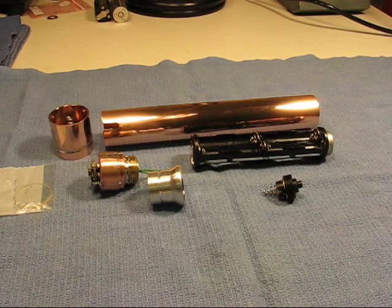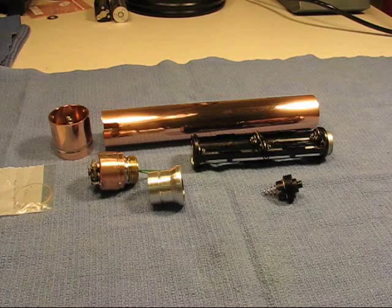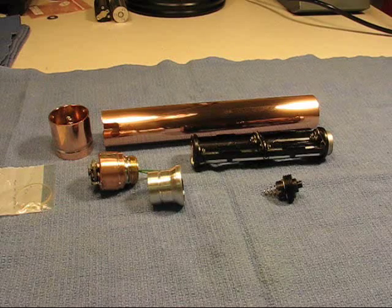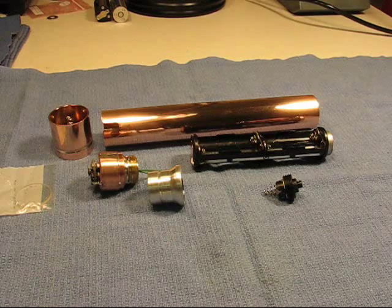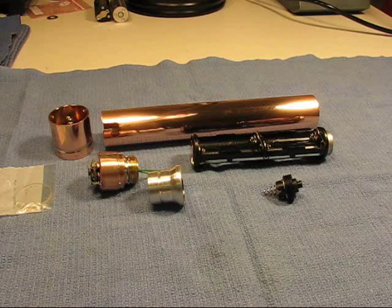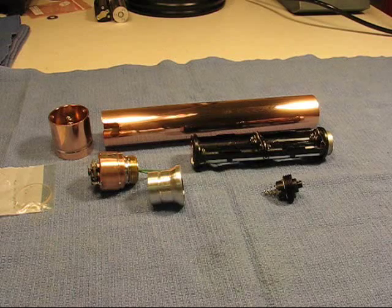Welcome to the ol' lumens channel again. I'm making a second copper pipe bomb and copper light, and I thought I'd just do a little video to show you what I've done differently than the last one. This one is going to be using six AAA batteries versus three C batteries, so it'll be a shorter light.